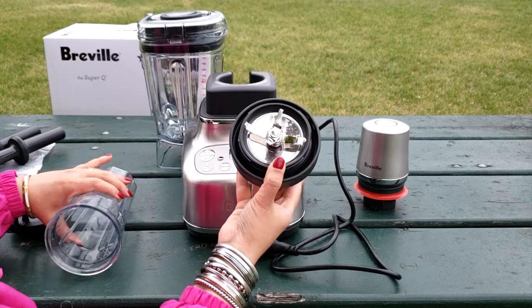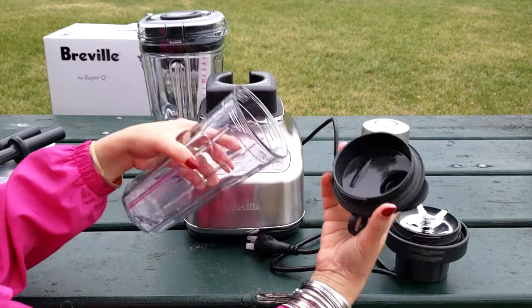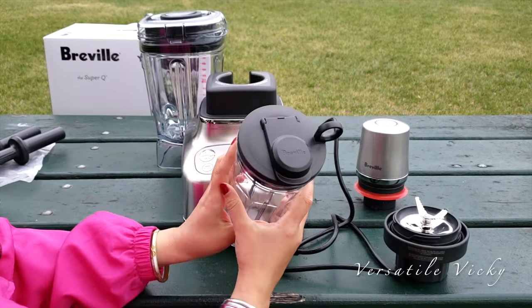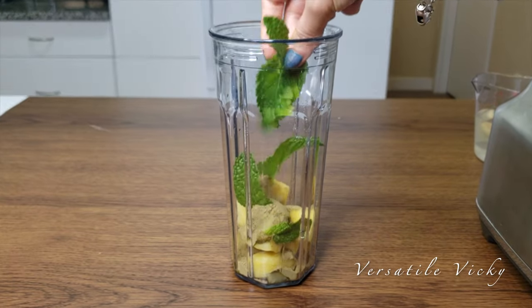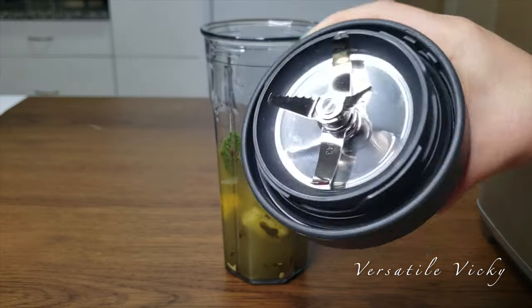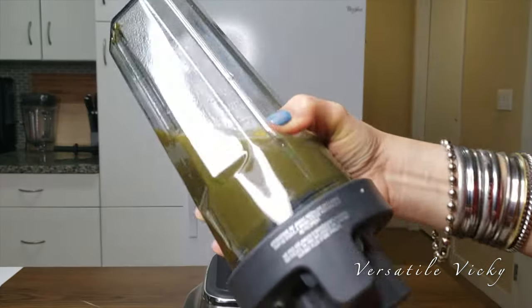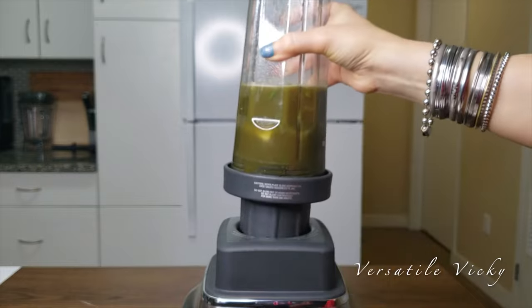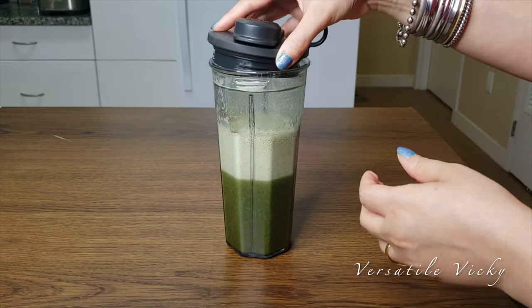I'm also going to make a green smoothie using the on-the-go jar. This jar comes with an additional blade attachment. By the way, with this jar you can't use the vacuum attachment — it's like the personal blender cup. I've added frozen pineapple chunks, super greens powder, mint leaves, some lemon juice and coconut water. The blade set fits conveniently to the jar with just a twist and the jar fits to the base easily — you just need to align them properly. The smoothie was ready in seconds and the texture was smooth. Attach the to-go lid and it's ready to go with you.